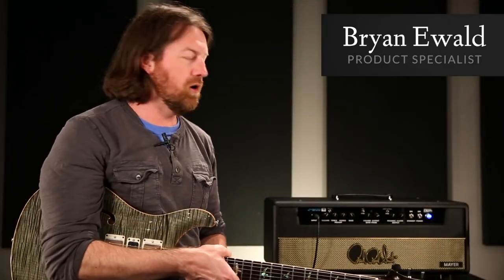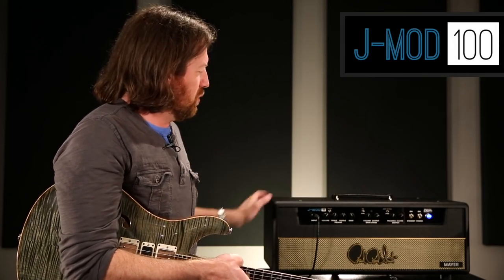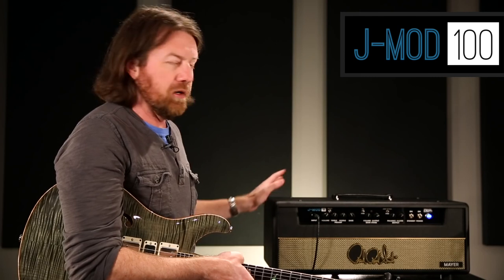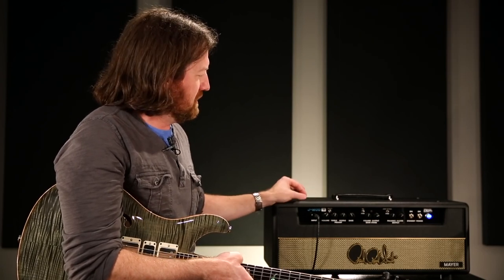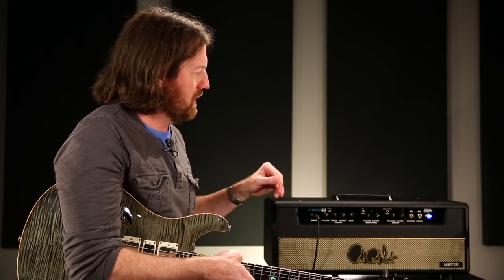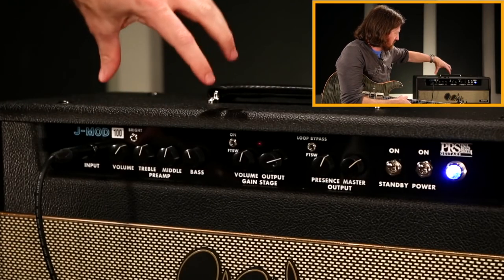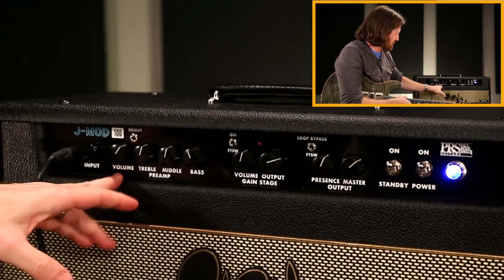Hey, this is Brian Ewald and I've got a JMod 100 with the 212 cabinet here. What I'm gonna do is kind of go through — think of this as a quick video instruction manual on dialing these in and setting them up. It's a single channel amp with input volume, treble, middle, bass, and a bright switch, which are all fairly self-explanatory.